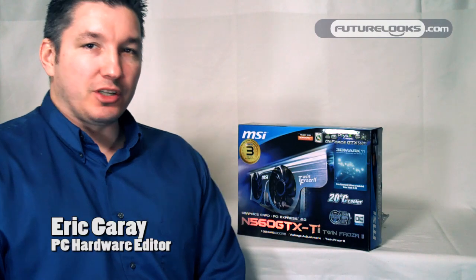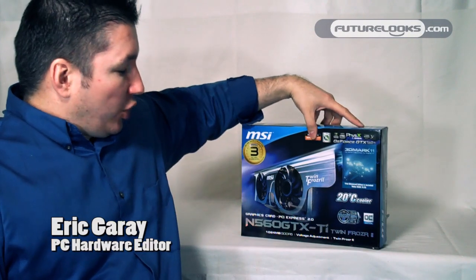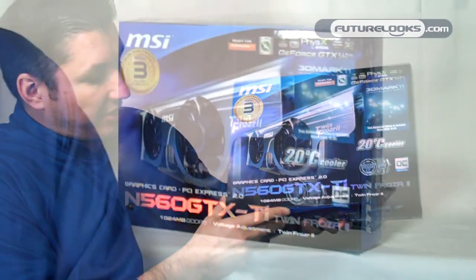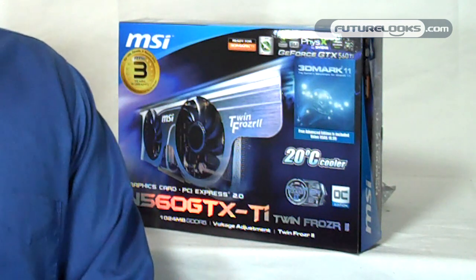Hi there, I'm Eric. Welcome to Future Looks. Today we're going to take a look, this episode, at MSI's N560 GTX-TI.